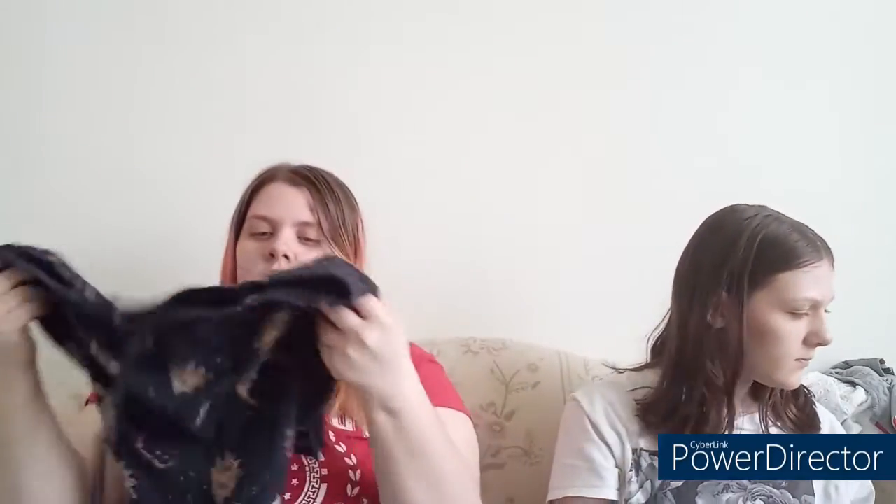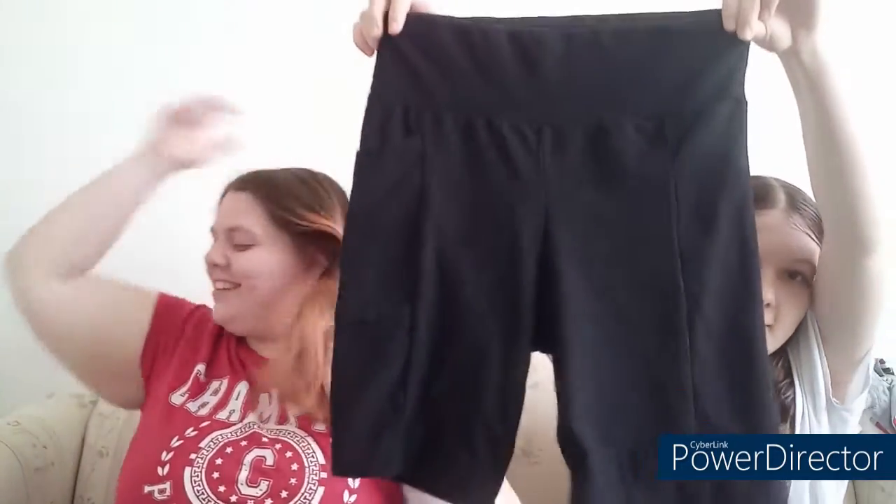Then I got these shorts with a bunch of suns and moons on them — front and back. And I got these plain black biker shorts.